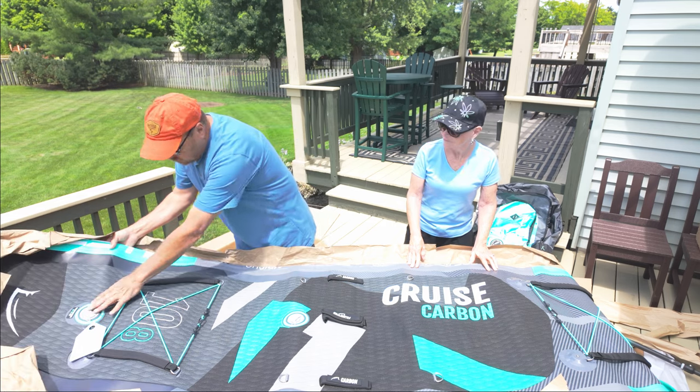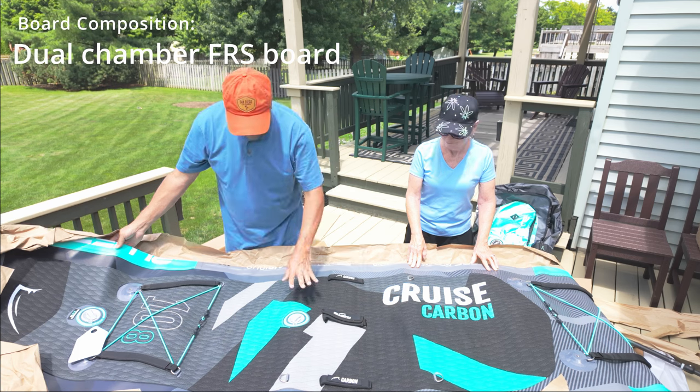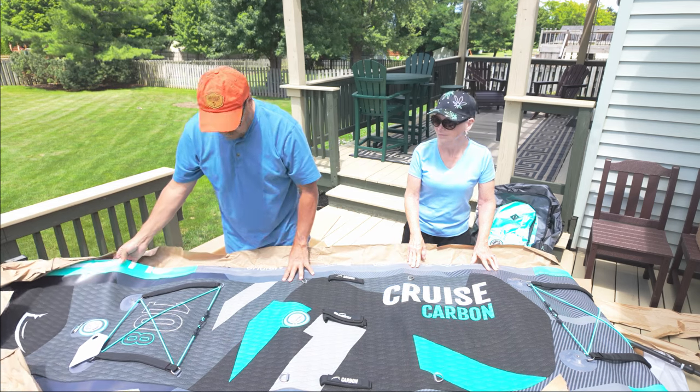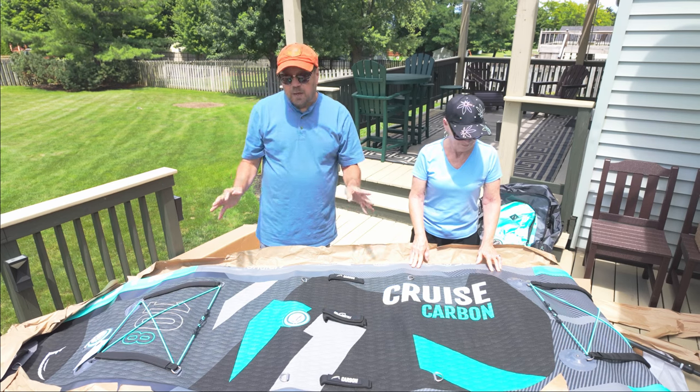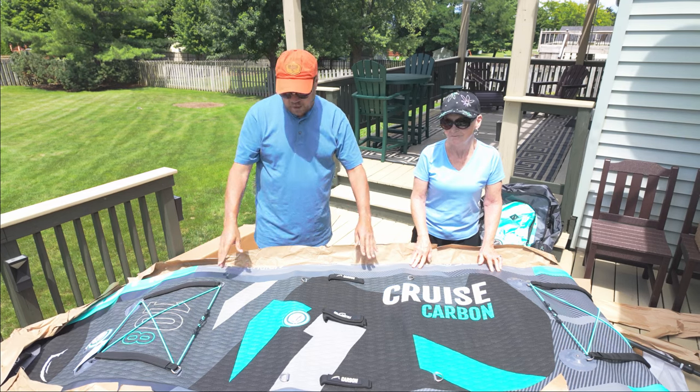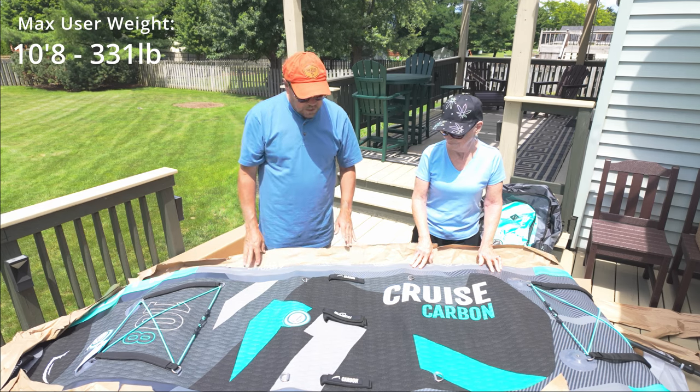First, there are two air chambers — an outer air chamber around the outside and a center air chamber. That makes this paddleboard a little safer. If something ever happened, the whole board won't lose all its air; one chamber or the other will probably still hold air to get you back to shore.